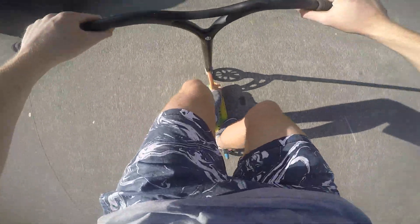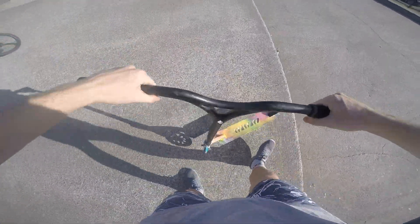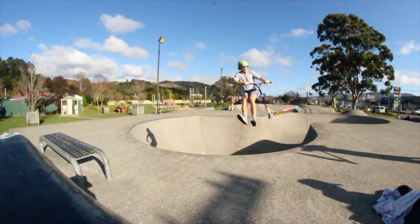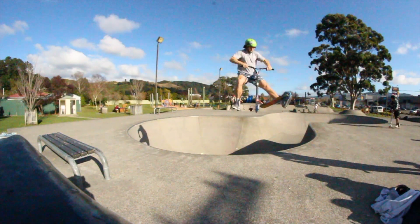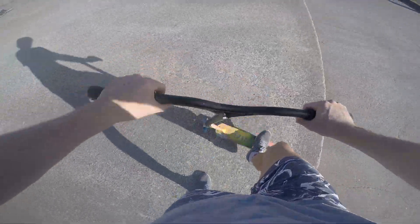Coming in at number three, we have the whip rewind variation — so that's a heel double whip and also a double heel whip. A nice heel to double over the spine for you guys' entertainment.